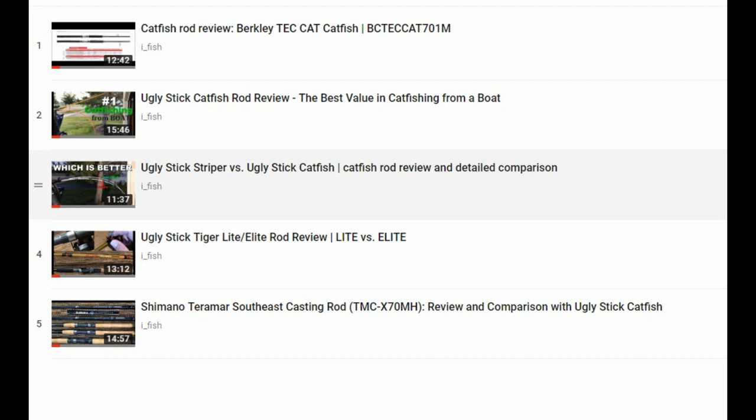I recently reviewed the Aglistic Tiger Elite and the Aglistic Striper baitcasting rods, and today I'm going to review the spinning versions of the same rods, because the action and the power of those rods are very different than their baitcasting versions.